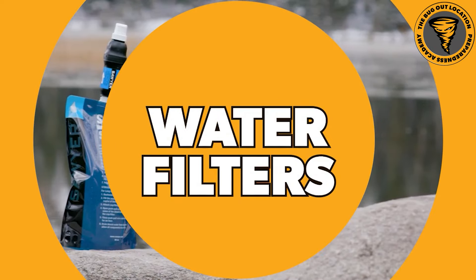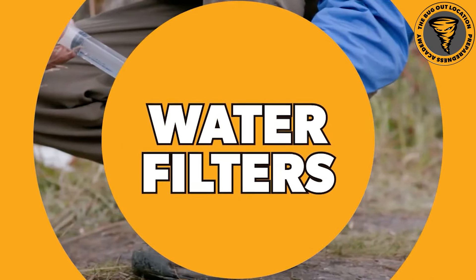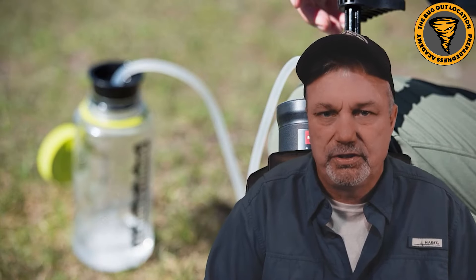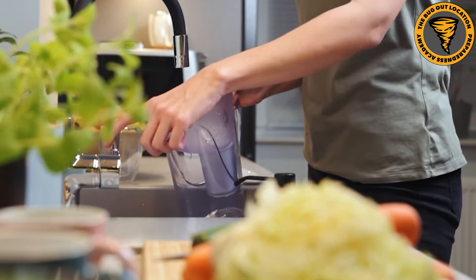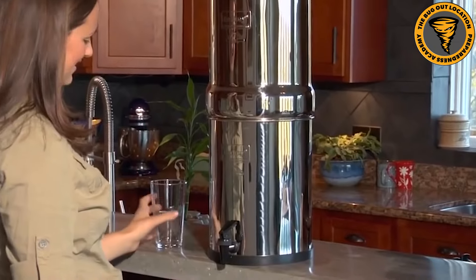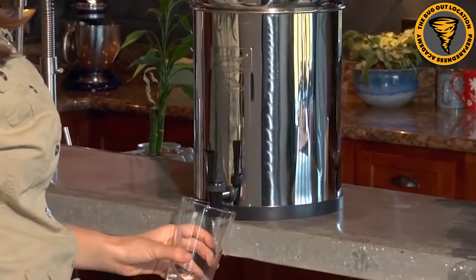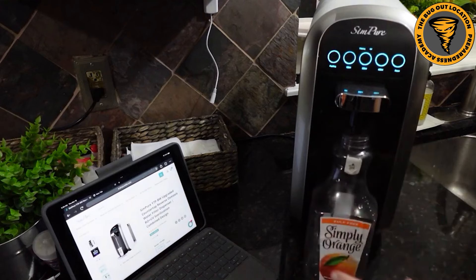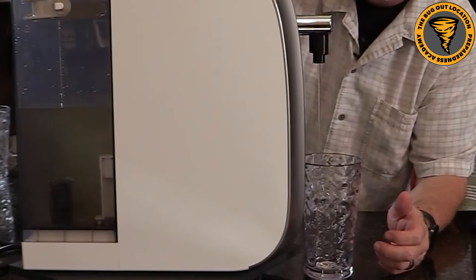The next one on the list is filtration systems. You've got the Sawyer Minis, the Katadyns, the LifeStraws, all sorts of different things - the Big Berkey water filters for in-home, the ZeroWater pitchers for your refrigerator. So many different types of water filtration systems. Unlike boiling water, these will remove some of those contaminants. You don't want to put really dirty water with leaves and sticks through a filter, but if there is sediment in that water, those filters will get it.